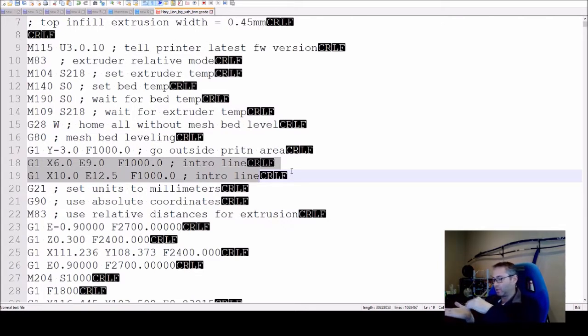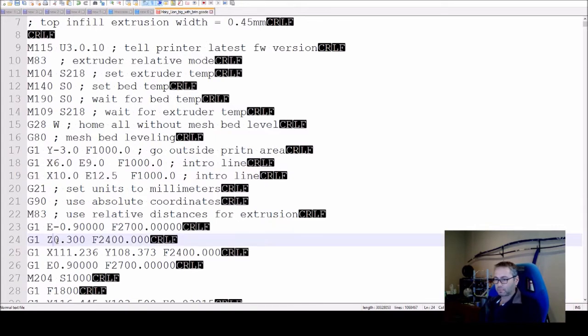What that does is: when the slicer starts printing it'll home and then move out and then in. I don't want it to move out — I want it to stay pretty much in the home position, because obviously there's a print on the bed and if it moves it might crash into it. These two commands here are the ones I've taken out to stop it from doing that.